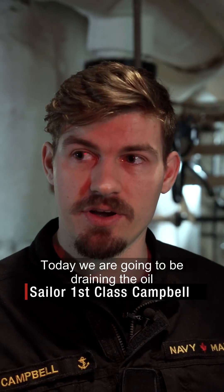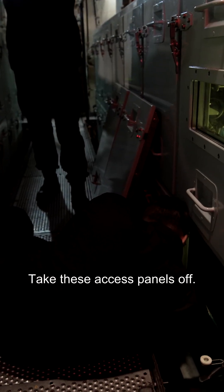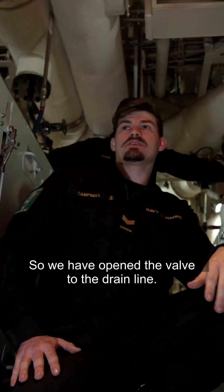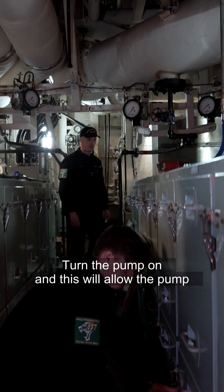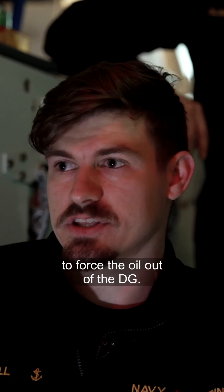Today we are going to be draining the oil of the diesel generator that we have on board HFC Fredericton. We take the access panel off, open the valve to the drain line, turn the pump on, and this will allow the pump to force the oil out of the diesel generator.